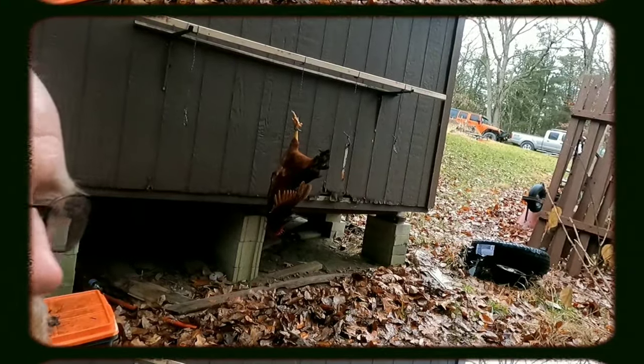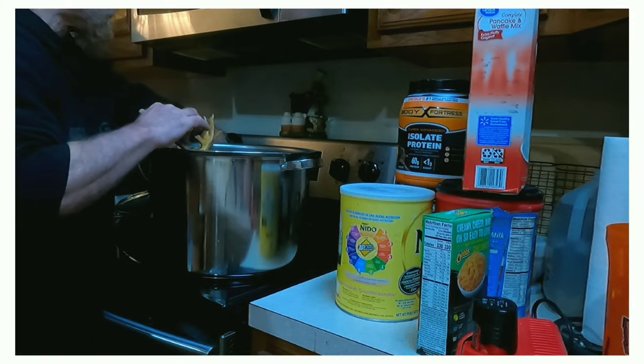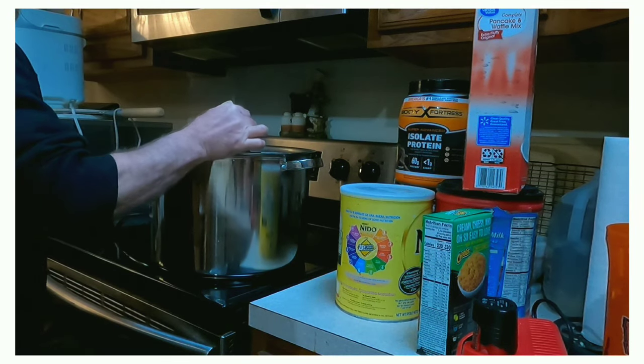Place the loop over the chicken's legs and cut its jugular vein. It takes about two minutes to bleed out and it doesn't really create a lot of blood. Place the chicken in your 150 degree water for 90 seconds until the feathers pull out easily.